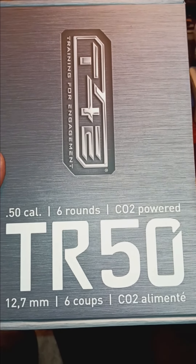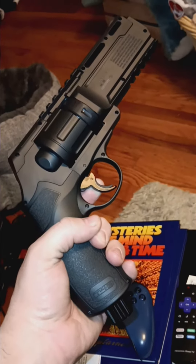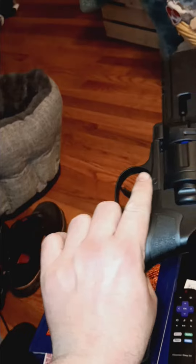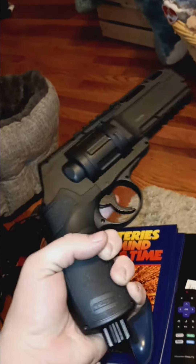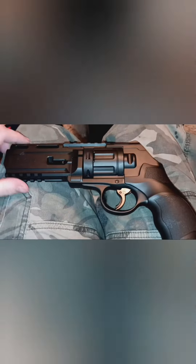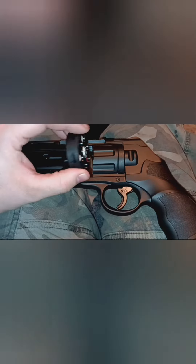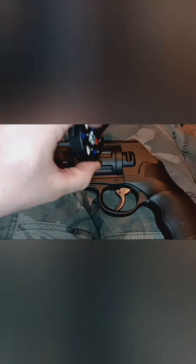We're going to be trying out the TR-50. This is what it looks like — the CO2 goes in the bottom, I'll show you how to do that later. Here's how you get out the magazine, and that's the back.